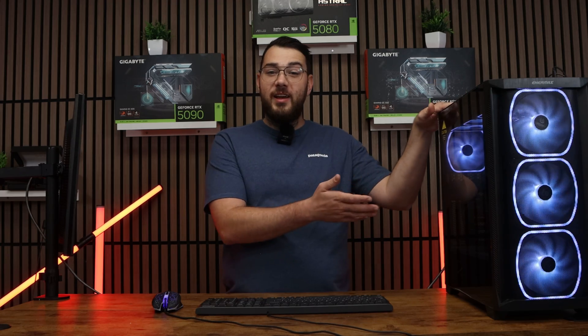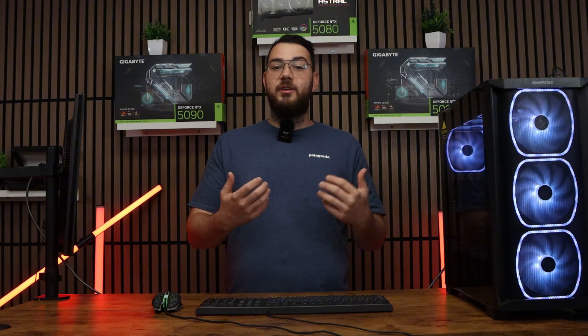Hey guys, Chris from Gamertech Toronto here. Today we had a customer come in with a pretty common problem — their PC fans were acting way too loud. I want to walk you through exactly the same steps I take to figure out what's going on and show you what to check at home if your computer sounds like a jet engine.